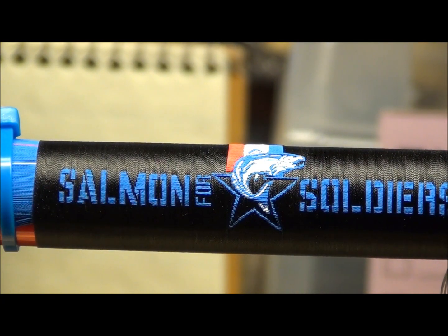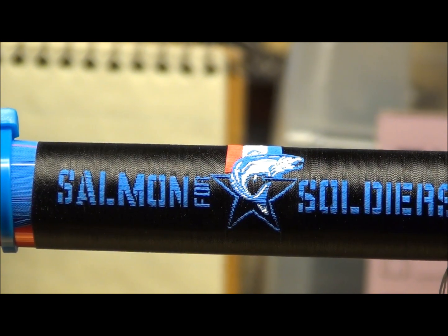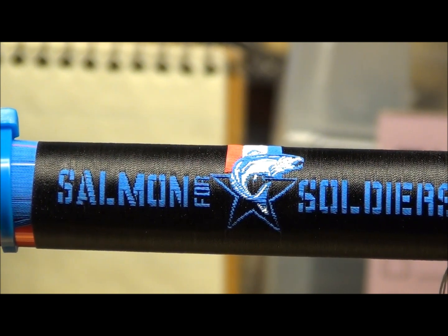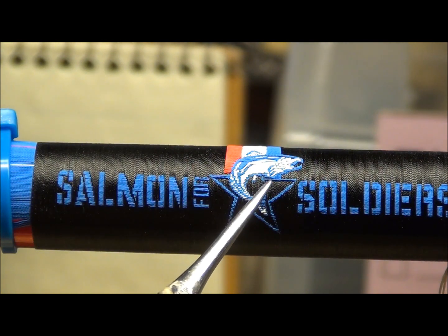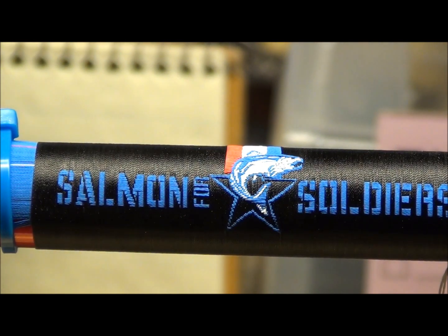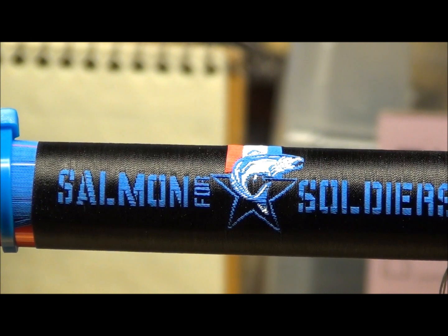I put the camera on a tripod so that I can show exactly where the problem is. The problem is on the right hand side of the star, right where my tool is. You see on this side there's two threads, on that side there's one. So what I had done is, I had broken that thread. Now I'm going to take that piece I told you about, cut it hopefully to fit that spot, and then put color preserver and slide it into place.